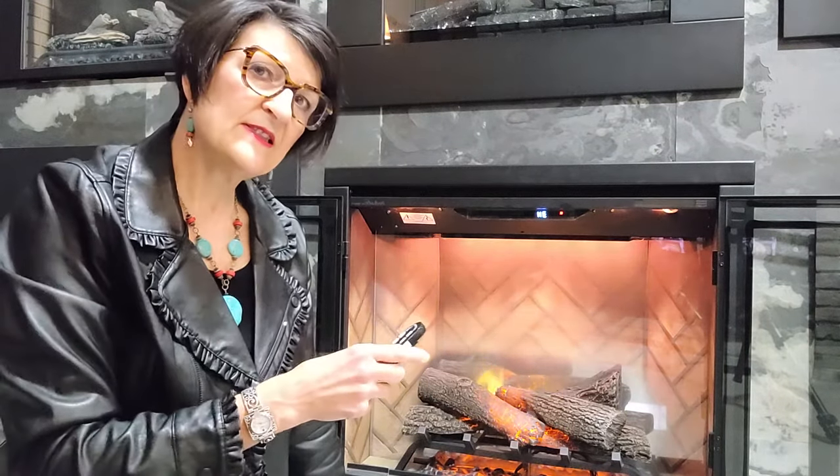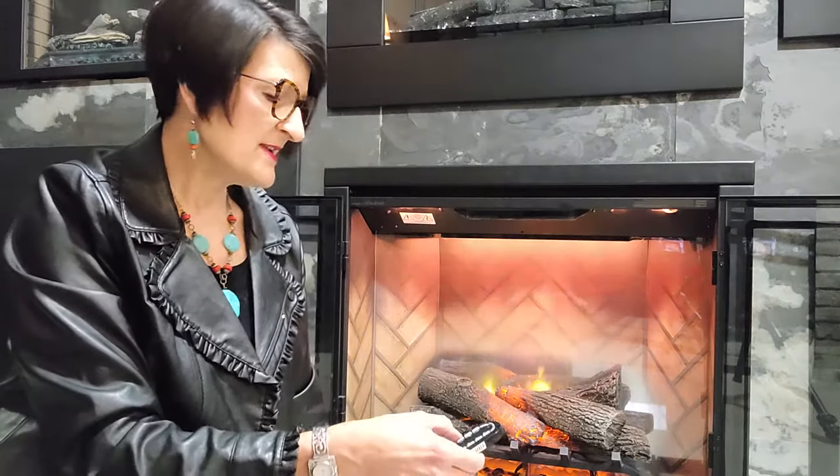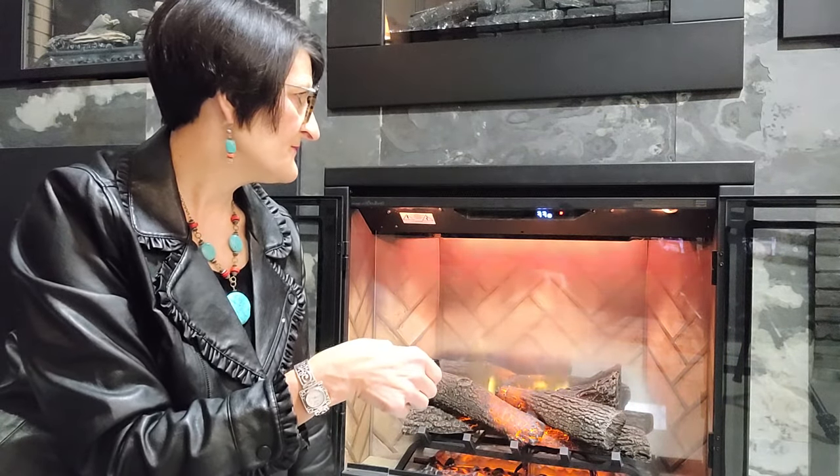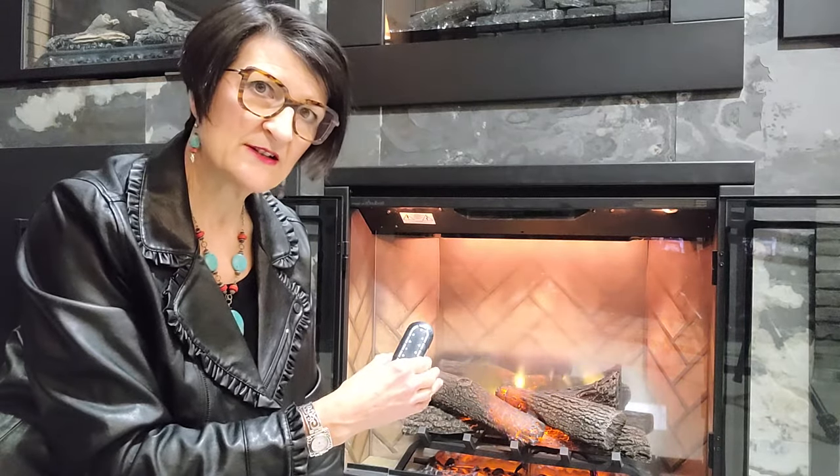The other thing that this fireplace has, which is really cool, is this button that kind of looks like light and dark — day and night — and that is an ambient light sensor. If I engage that, it will sense the level of light in my room and adjust the brightness of the fireplace accordingly. That is a really neat feature that's not very common on electric fireplaces. So keep in mind that if you have a really bright space, or quite a dark space, or in the evening, the lights could be different than they might be during the day. It's nice that the fireplace can sense those changes.